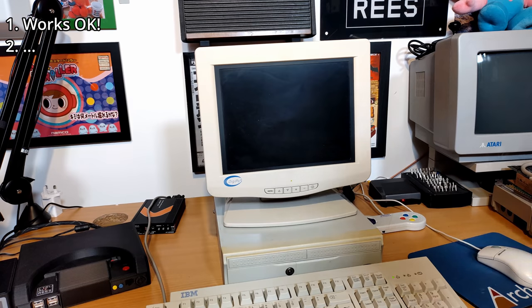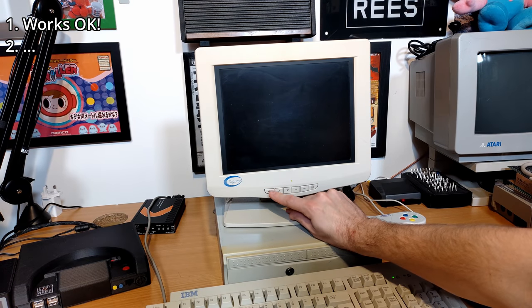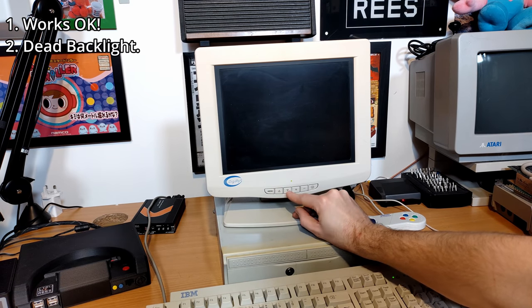Up next is monitor number two, and this is one of those ones with the black frame around the screen, which I'll take a closer look at later when I get it apart. I can see things happening on the screen so the LCD part seems to be working, but I think it's safe to say that the backlight's dead in this one.